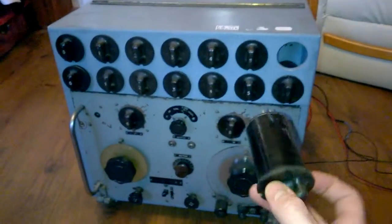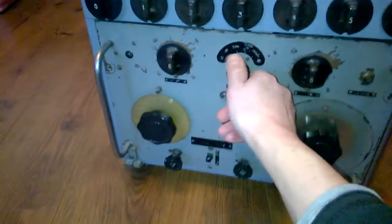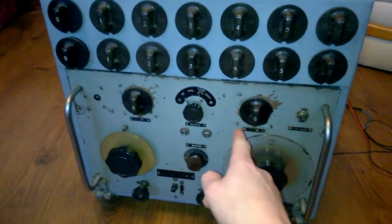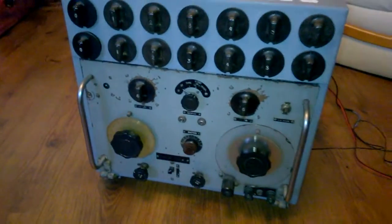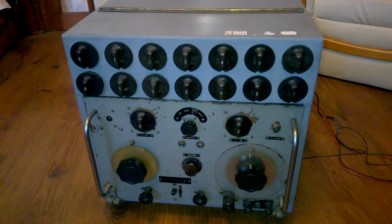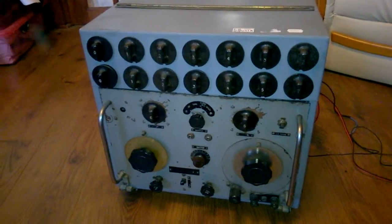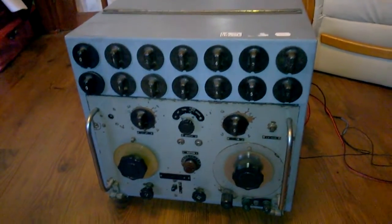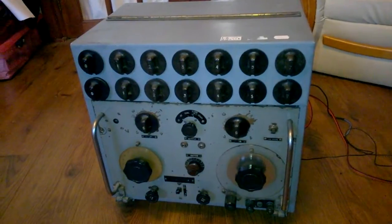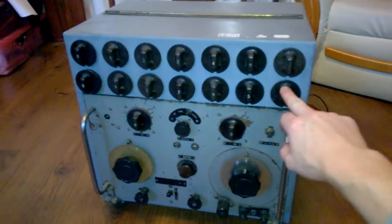But these are actually radio frequency coils, and this is how you change wavebands. Instead of having a selector switch on the front, you put the right pair of radio frequency coils into each of these sockets to select your waveband. The range goes all the way down to submarine frequencies — ultra low frequency (ULF). I'm not sure what the top end is, but the manual covers all of that.